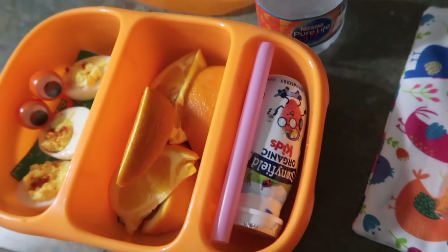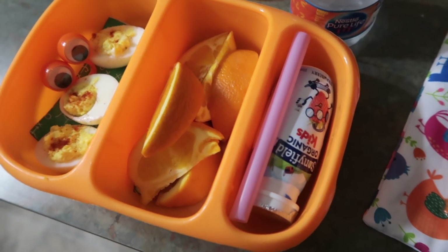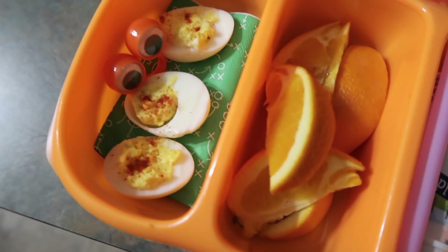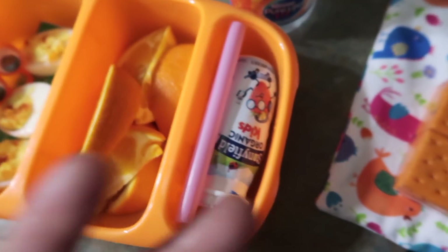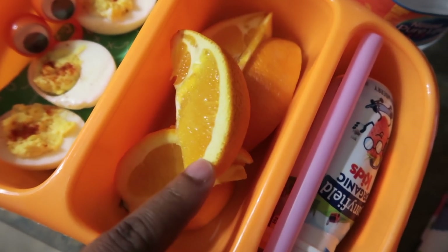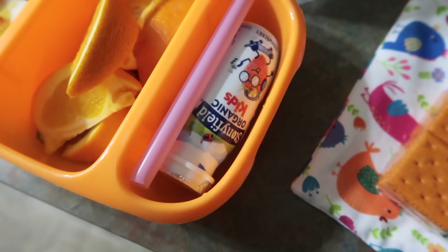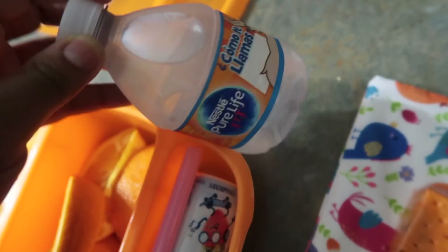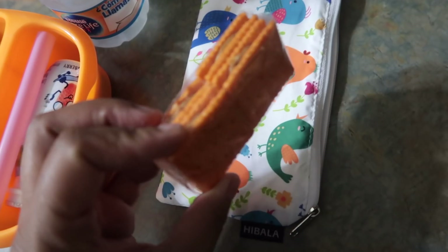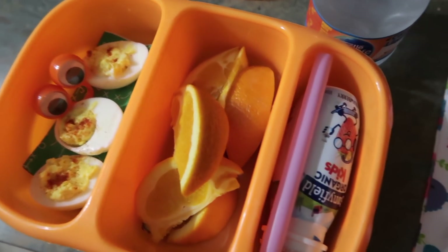As you guys know from the breakfast, we are struggling this morning — it is what it is. Hashtag mommy problems. At least she'll get three of the main fruit groups. She's going to have deviled eggs for protein, some sliced oranges, and a yogurt by Stonyfield. Her drink today is going to be water. And then for her snack, she's just going to have these cheese peanut butter crackers. So that is her snack and lunch for Tuesday — I will show you guys how she did.